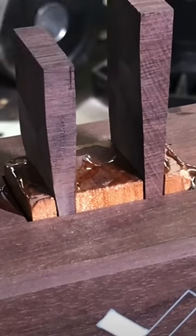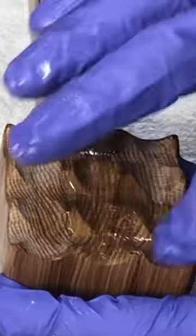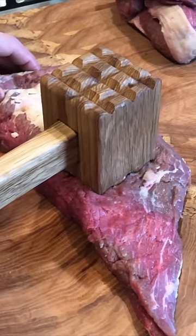For attaching it, I'm using just a typical wedge pattern. These ones I kind of freehand cut, but for the white oak ones I made a little jig.